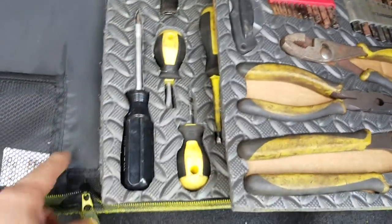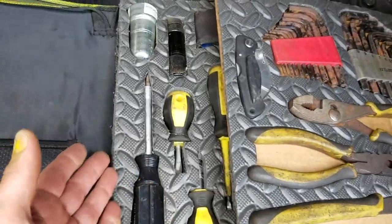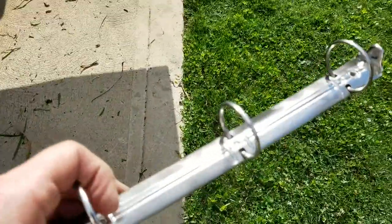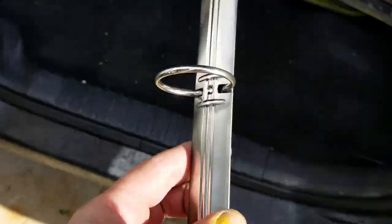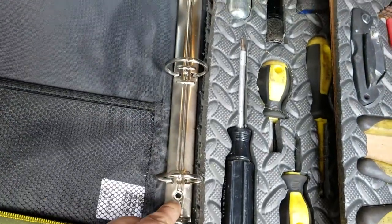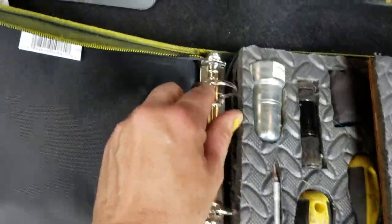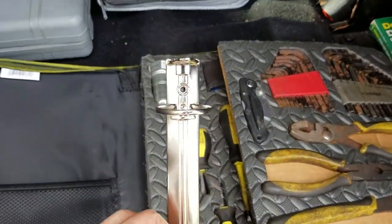I did have to get rid of the three-ring binders that were inside here — they're just held in with rivets. Here I'll show you. This is one of the three-ring binders that used to be inside here, and it just has a rivet here and a rivet here, which is pretty easy to remove. You just have to drill it out.